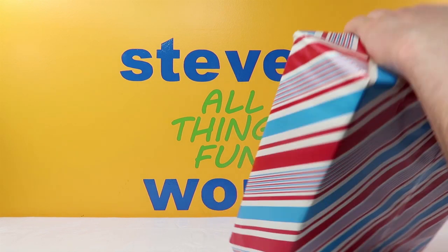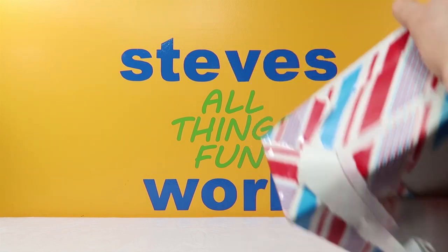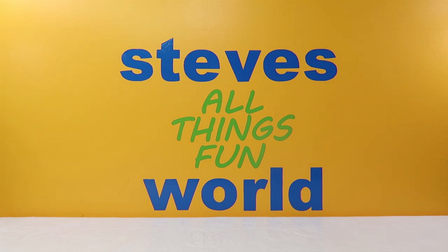And if you guys haven't seen it, she makes bows, she makes ears, she makes a lot of things. We purchased three pairs of ears and I believe four bows off of her, but let's get this open and see what's inside.